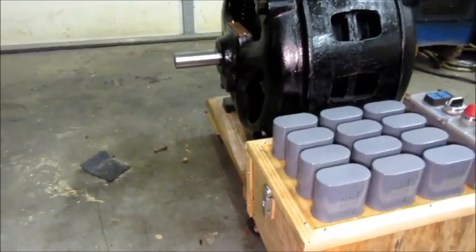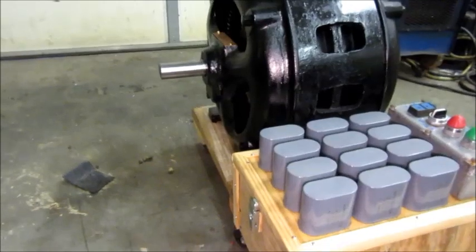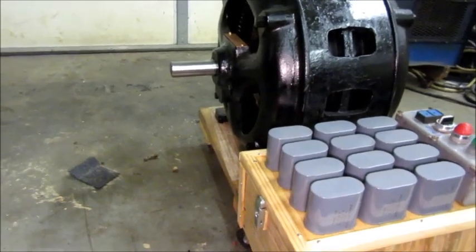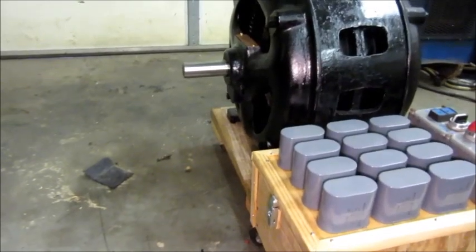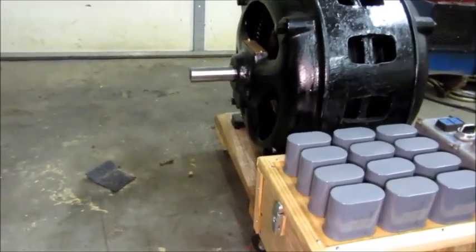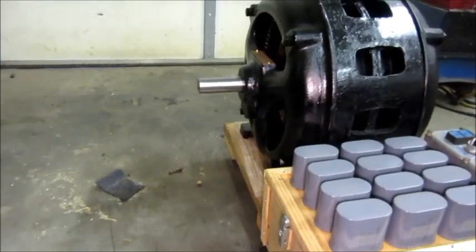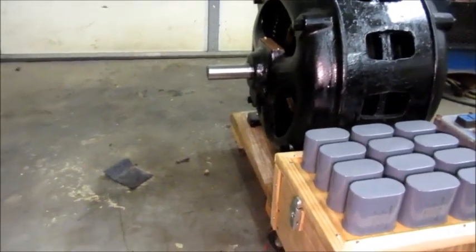Looking on YouTube, there's a good many people that have shared phase converter stuff. Some have built minimalist designs that probably serve their purpose very well but might not be adequate for larger motors or sensitive equipment. Others have built big complex designs that would do almost anything. Every one of those has a place. If you have one three-phase drill press, you build a simple capacitor box with a start cap and a potential relay and it works great. The next guy has a big air compressor motor with a heavy constant load — he tries that and it fails. The fault isn't the guy that built the simple converter.